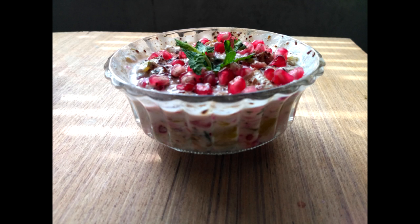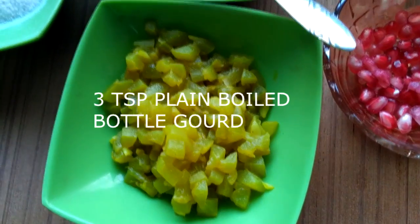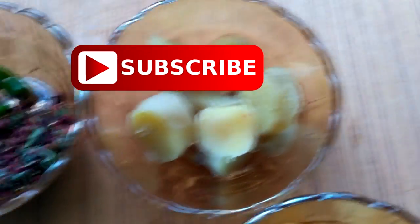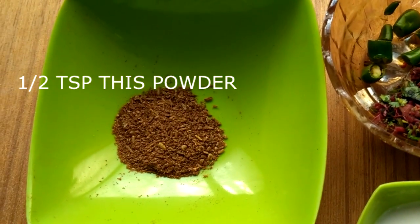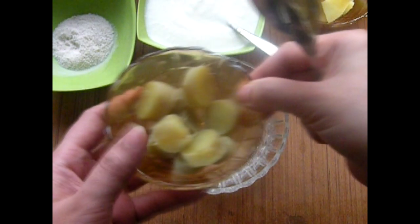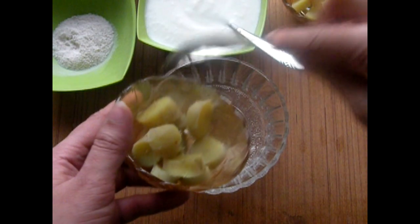We are going to make this recipe today and I will walk you through the process of making it, so let's get started. I have used sweet potato, which is very beneficial for weight loss. I have also given a detailed description in my previous weight loss roti video — you can see the detailed description of that video.